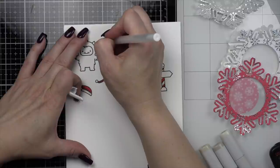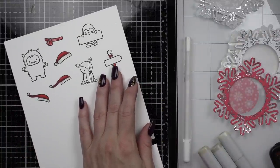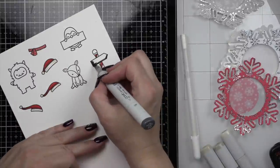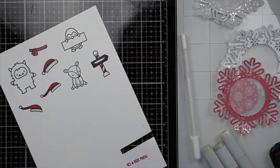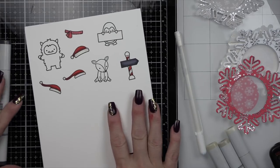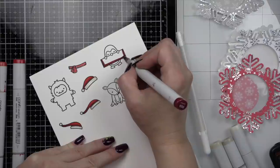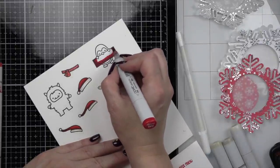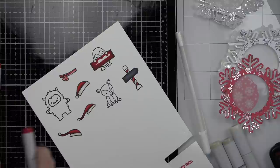Now even though I am using a different pattern paper for each of my tags, they all tie together so beautifully. So we have the gray with the silver metallic, a white with the silver metallic, and the red with the silver metallic. There are other colors and other patterns in this paper pad, so you could definitely do any colors that you prefer. I chose this color combination because my tree in my living room is red and white and my packaging all coordinates, so I made my tags to match the wrapping paper I already have on hand. I think these would also be beautiful in pinks and blues, or greens and blues, or even green and red.